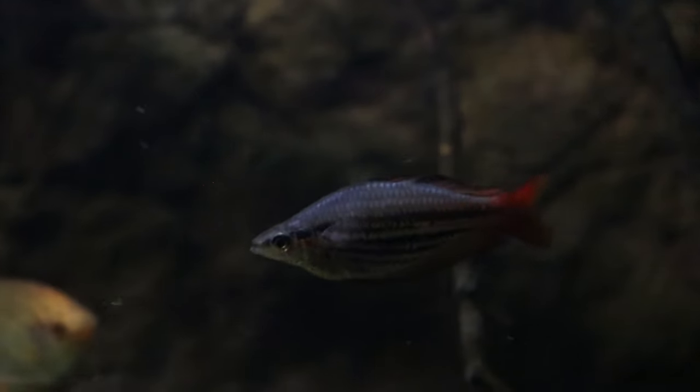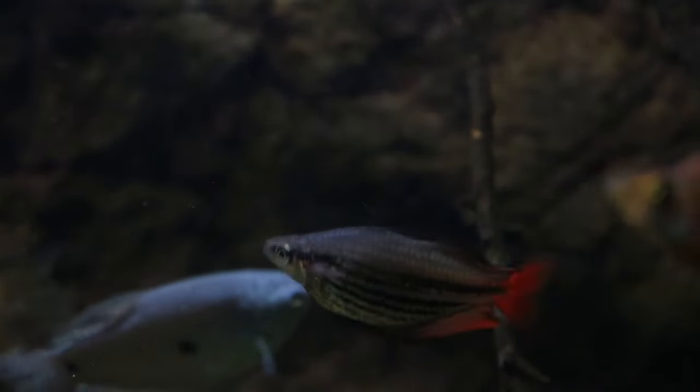Hey everyone, this is DWS Darius, and this is going to be another episode of Amazing Fish. Today's amazing fish is the Western Rainbow Fish.